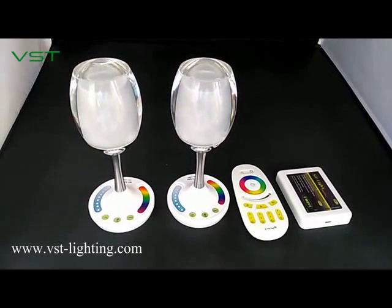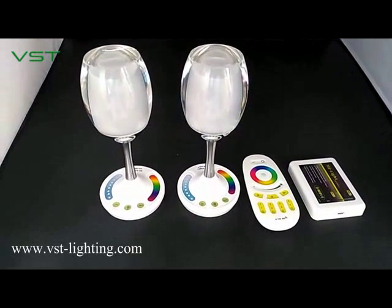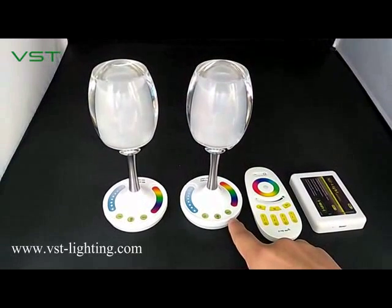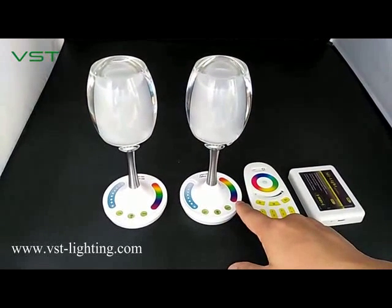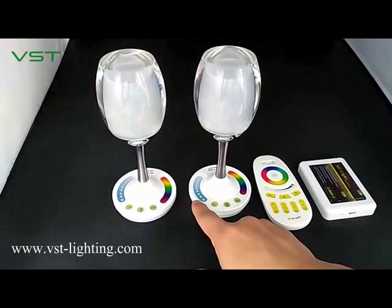Hello everyone, today I will introduce you our new product, the smart RGBW LED cabinet. There is an on and off switch and this is a mode control. This is a color-changing touchscreen and this is a bracketless control.